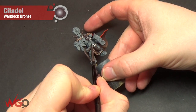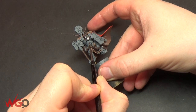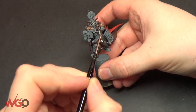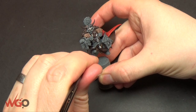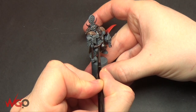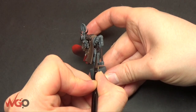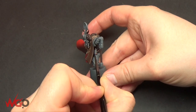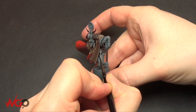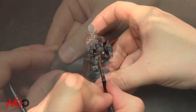Moving on to Warplock Bronze — same sort of thing, just pick any areas that should be metallic. I'm doing the horn, the bit where he drinks from his drinking horn, and the end of it. Also the trim on the armour gets Warplock Bronze. I've done this on all of my Space Marines — their shoulder pad trims. If it's a 40k model there's a lot of yellow shoulder trim so you might want to paint that in yellow instead.